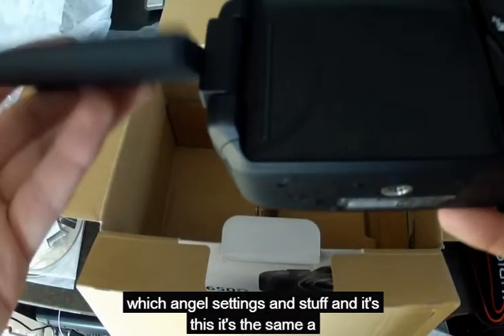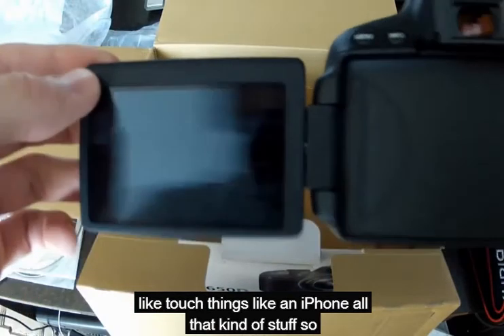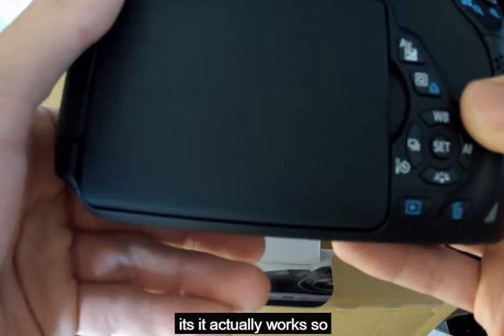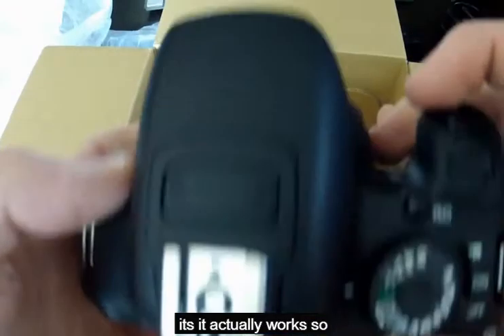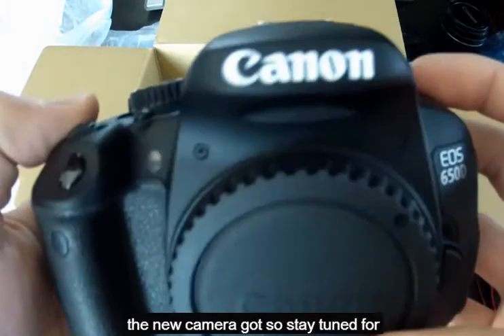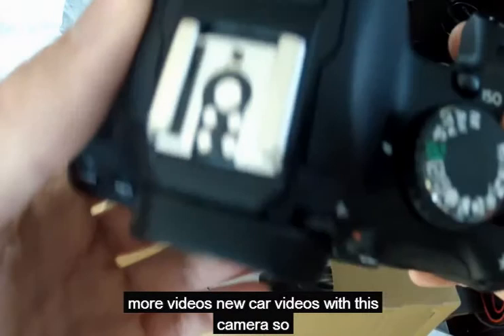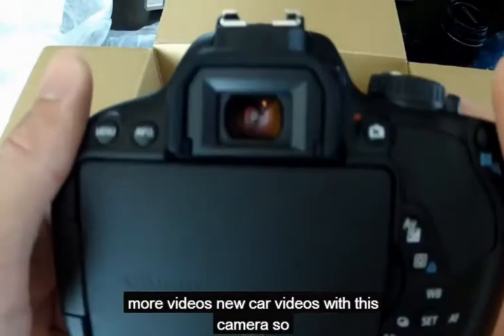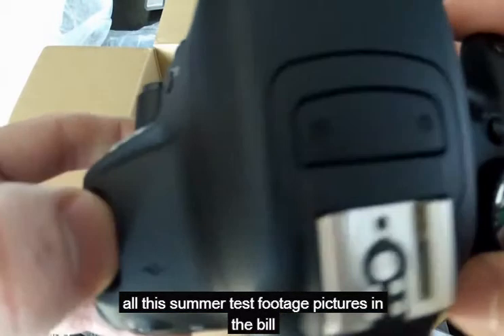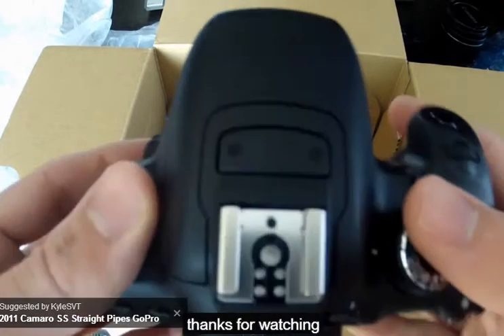You can change all the settings and stuff. It's the same touch thing as like an iPhone and all that kind of stuff, and it actually works. So that's just a little first unboxing of the new camera I got. Stay tuned for more videos — car videos with this camera. I'll do some test footage, pictures, and maybe a little test footage at the end of the video. Thanks for watching.